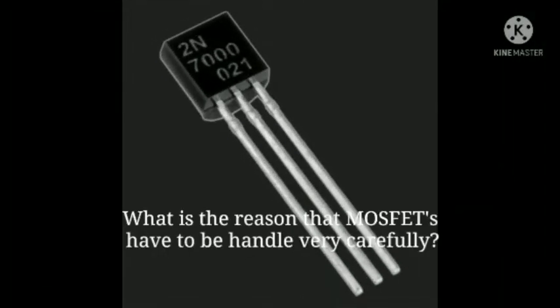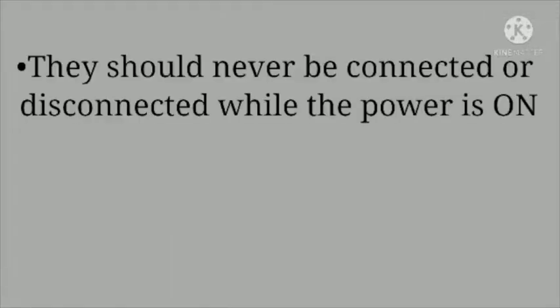Because MOSFETs are such delicate devices, the first thing we should do is take precautions. First, they should never be connected or disconnected while the power is on, as it could damage the device.